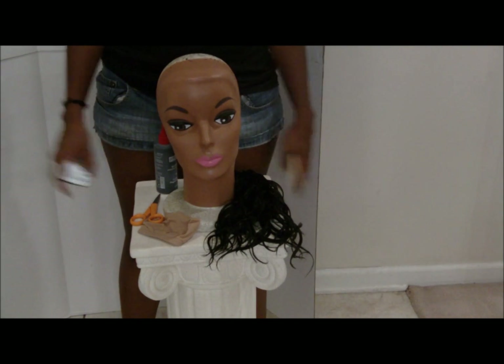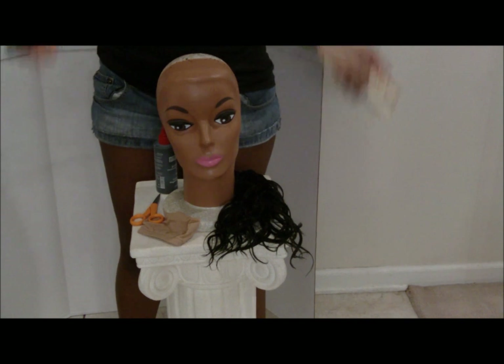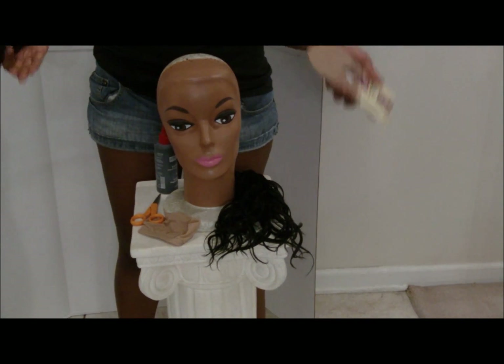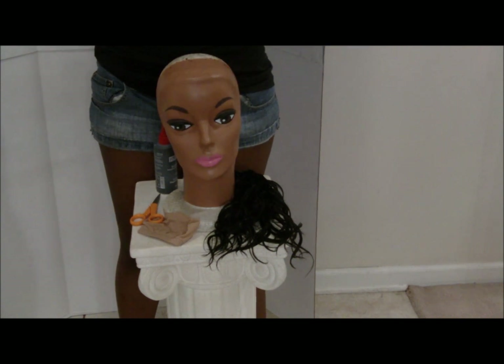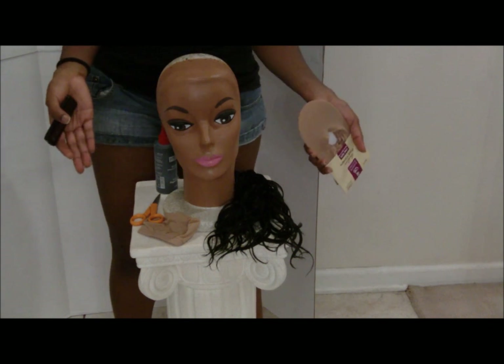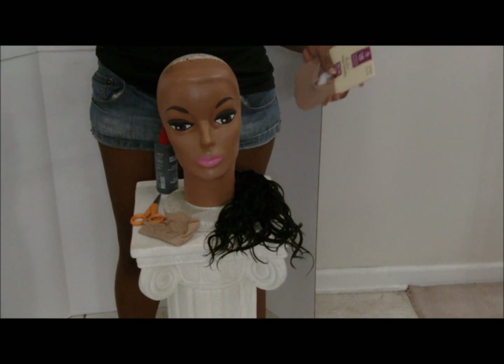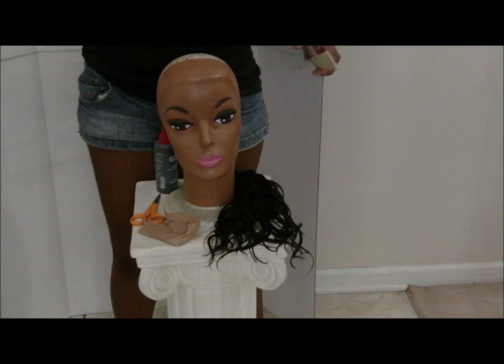Hey ladies, it's your girl Aisha, back again with another video. I know I'm kind of headless right now, but I'm getting ready to do a demonstration for you about how to make your own silk top closure — not the little ball that you put at the end of an invisible part bar, but your own lace top closure. So stay tuned for that.